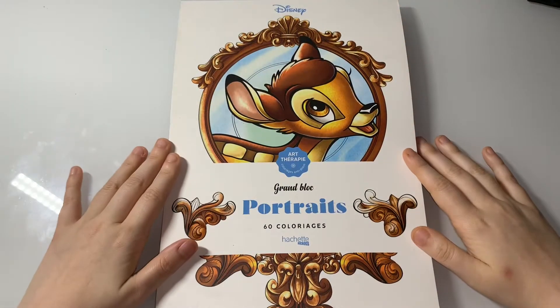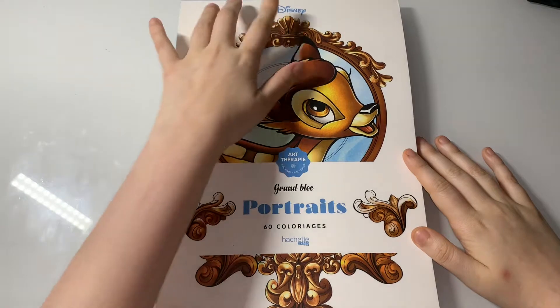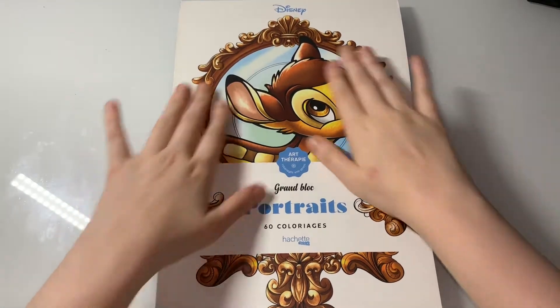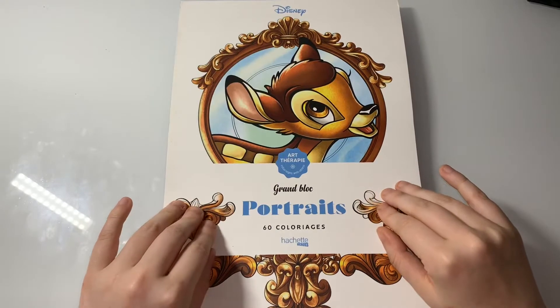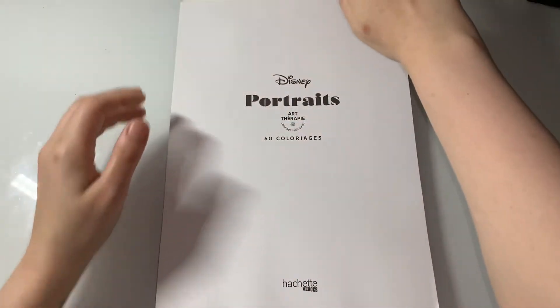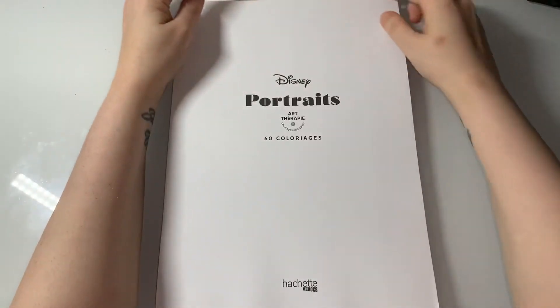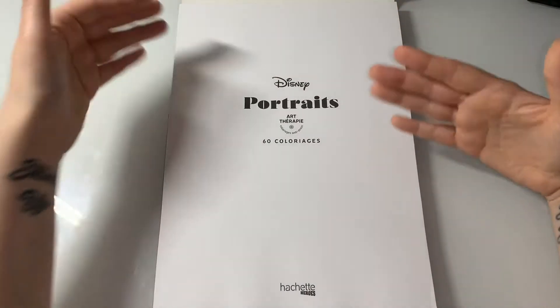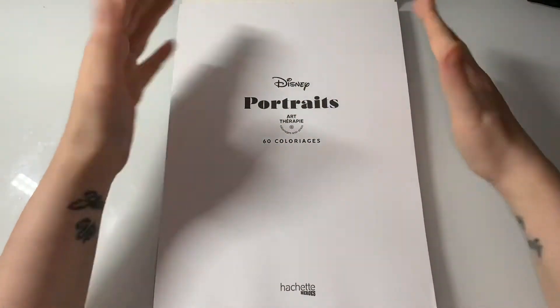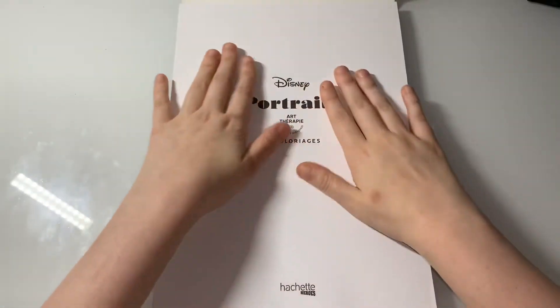Hi everyone, welcome back to my channel. Today I thought I'd do a flip-through of Disney Portraits by Hatchet Heroes. This is the first volume with Bambi on the front. It's a flip-up book with a glue band at the top, so the images might fall out. If they do, just put them in a folder, or stack them up in the book so you don't lose them.